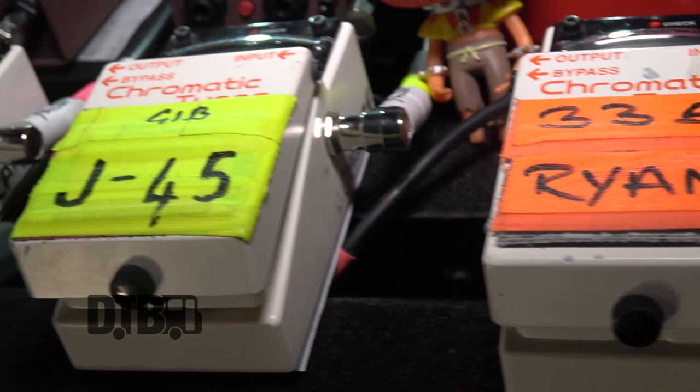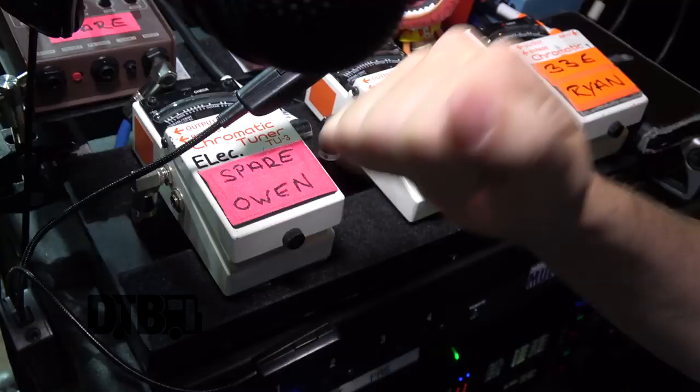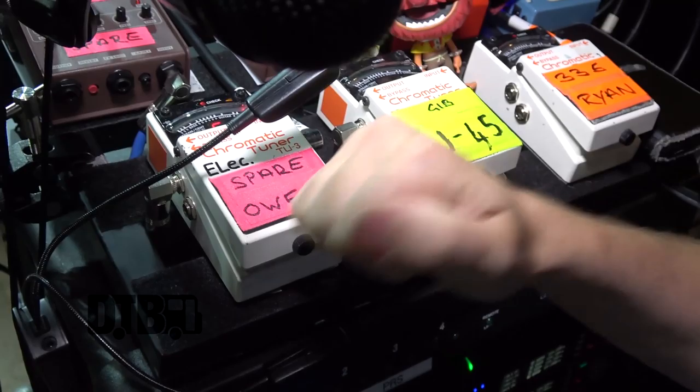For our acoustic setup, we just run through two DIs and tuners — that's it. It's pretty straightforward, straight into the front of house.